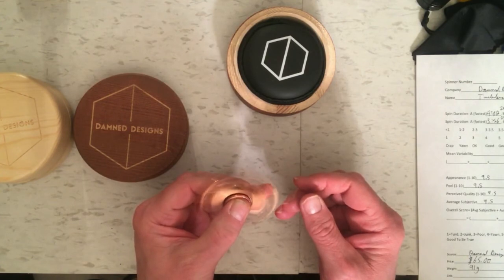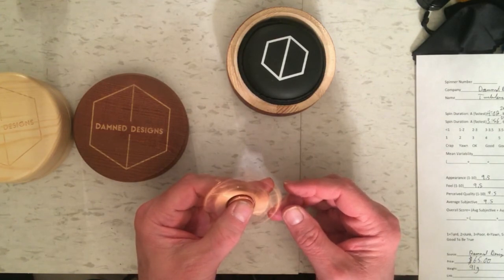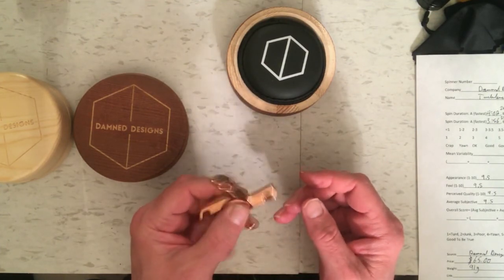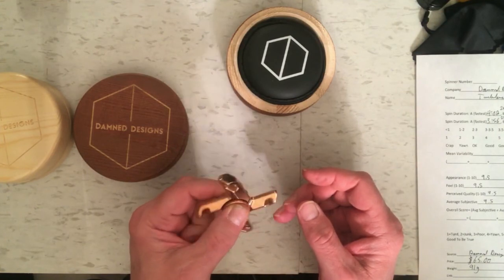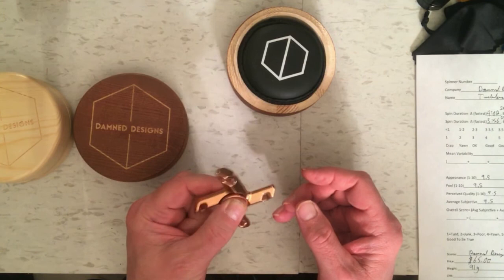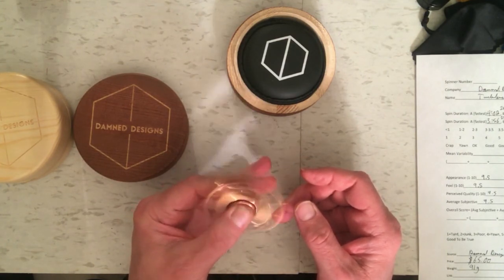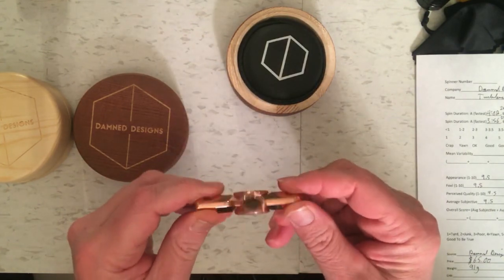I didn't try any other bearings in it, and I don't think you're going to get much faster times based on how I saw it performing in the spin test — it just looks like it's going to slow down quickly at high speeds. But you don't get those really high speeds when you're actually playing with it with your hands, so it doesn't really matter that much. This is one that I really like; it's one of my new favorites and I'm going to keep this one out and play with it a lot. That's the Turbulence XL in copper.